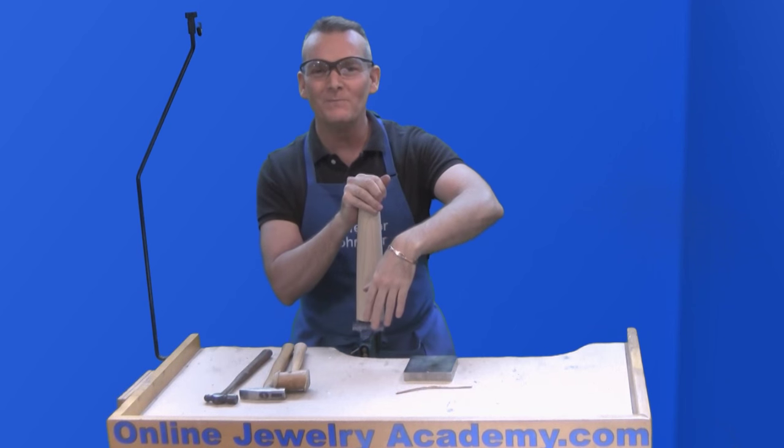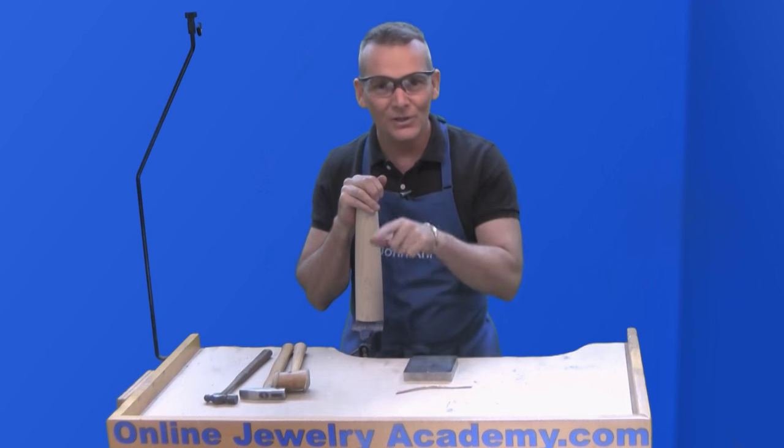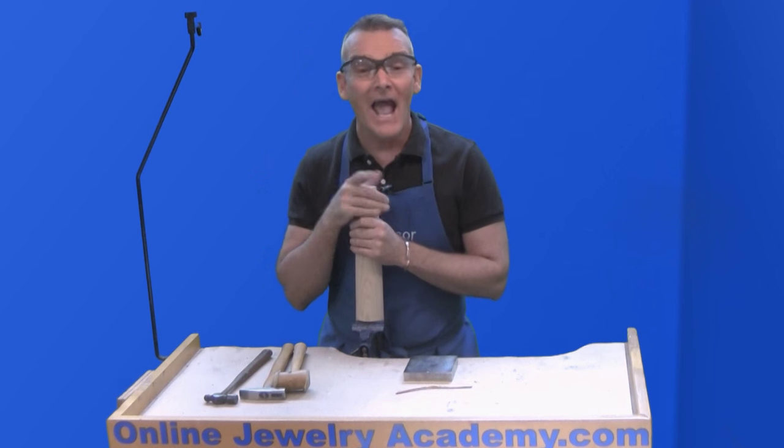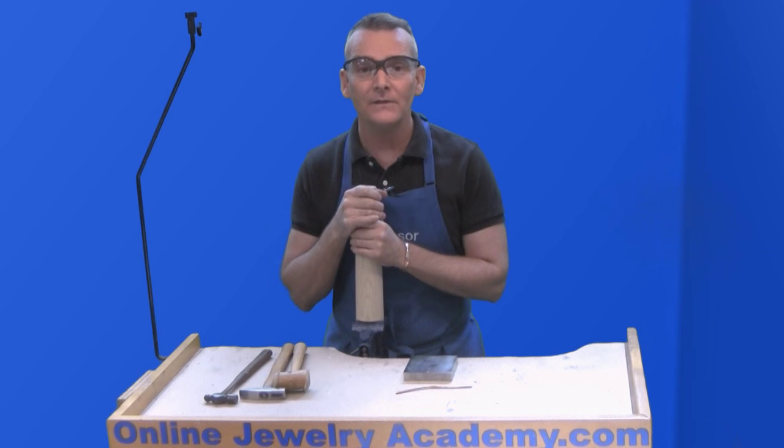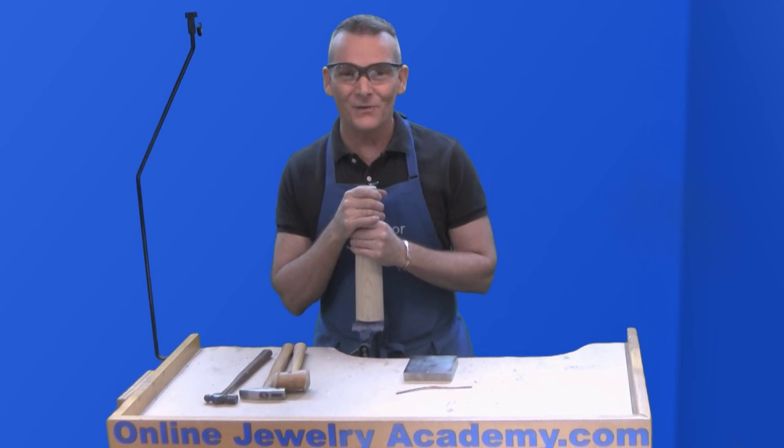I hope you have fun making these forged copper bracelets. If you like this video, be sure to like it and share it with your friends, and check out our full playlist at www.onlinejewelryacademy.com. You can also follow us on Facebook, Instagram, and Twitter. Thanks for watching.